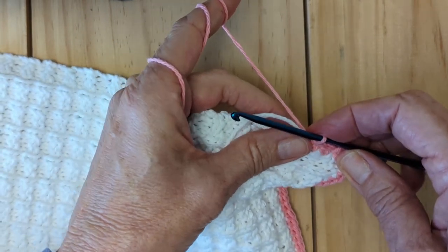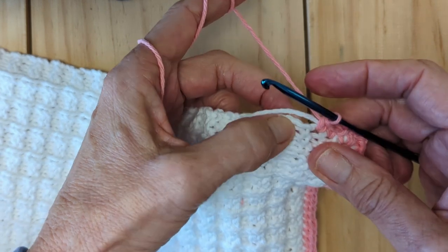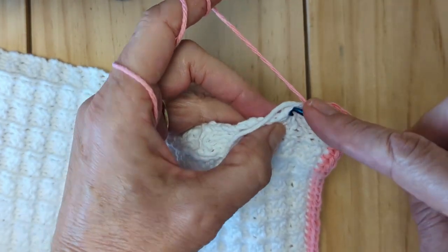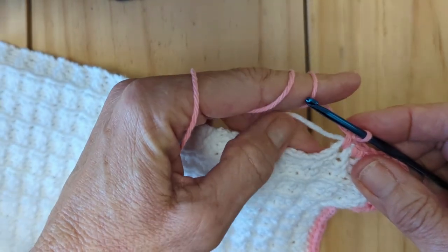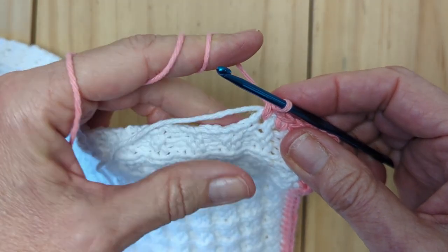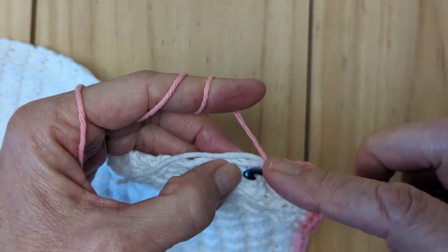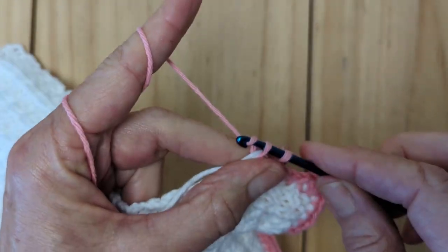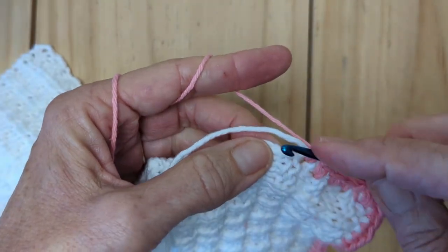On the vertical edges I'm going to do about two stitches for every three rows — so one, two, then skip one. I'll continue in that pattern, holding the tail in my hand underneath, held against the edge so the crochet will just wrap it right up. At some point you'll want to trim it off, but we'll work with it for a little bit.